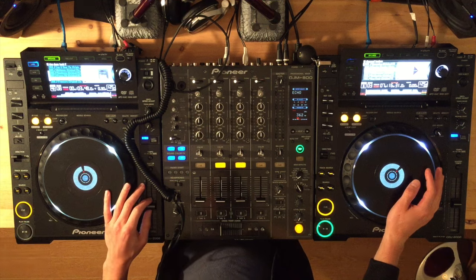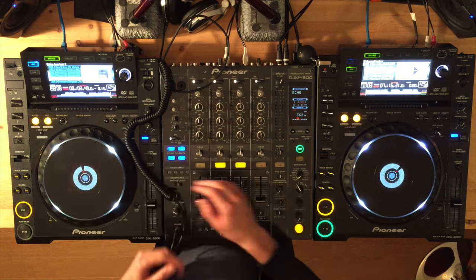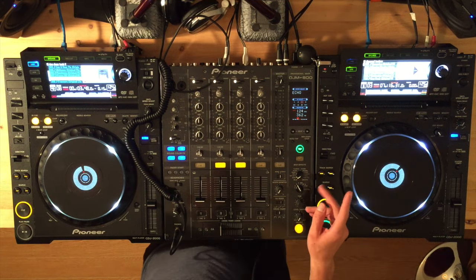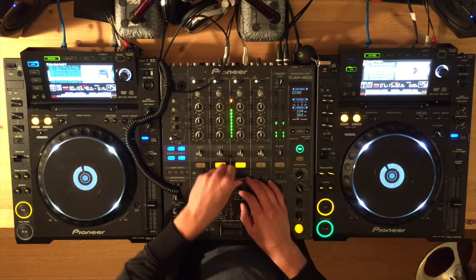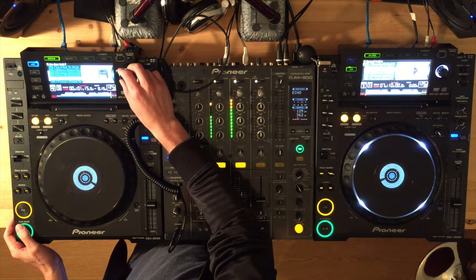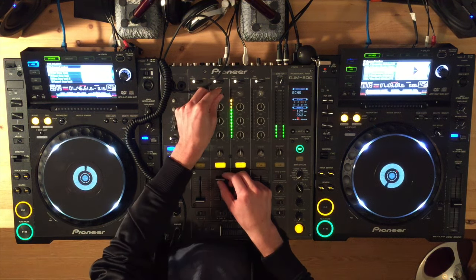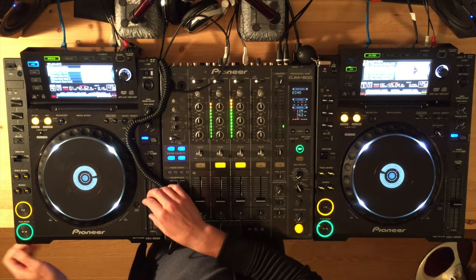For those that don't know, beat matching means you've got to sync up the beats when you're bringing in a new song. You've got to sync up those beats to the beats going on on the old song. So this means two things: the beats over here need to be the same speed as the beats going on over here on your other turntable.